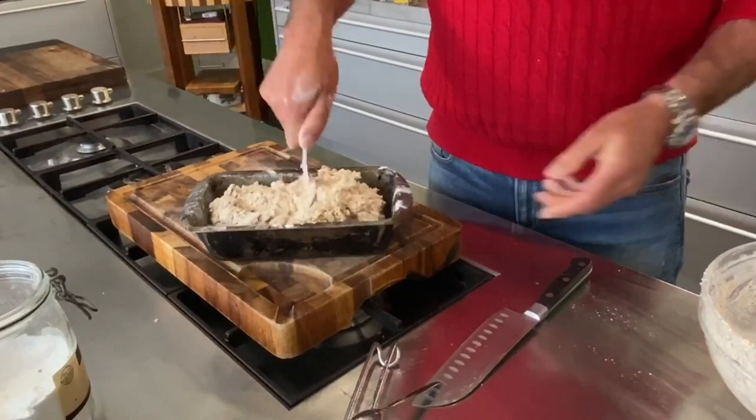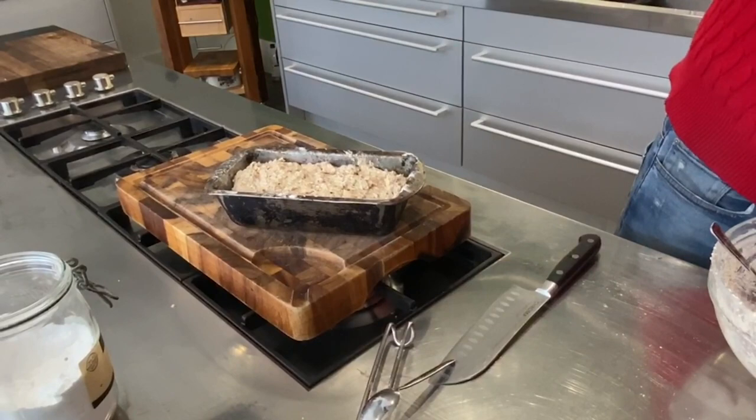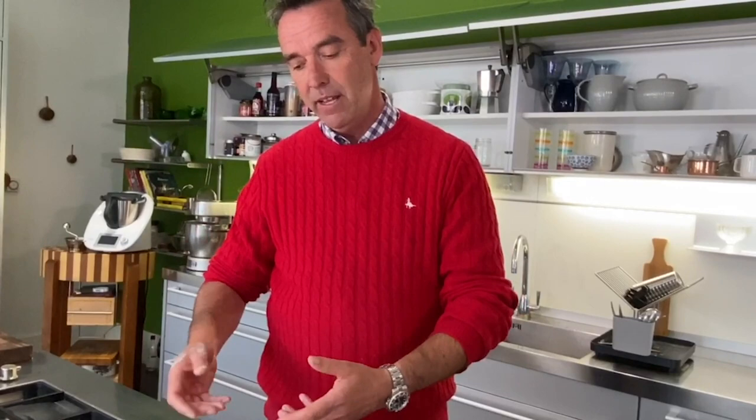Push the mixture down into the loaf tin, then sprinkle a little bit of oats on top — just your regular oats that you'd use for porridge in the morning. That goes into the oven and it cooks for an hour. About three quarters of the way through, I take the loaf out and turn it upside down.